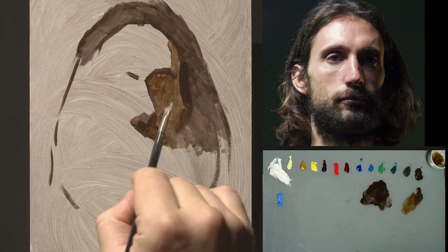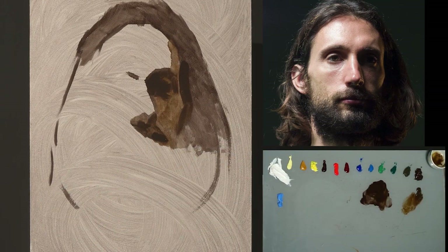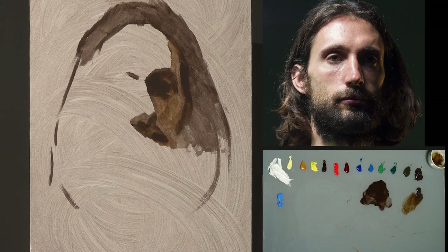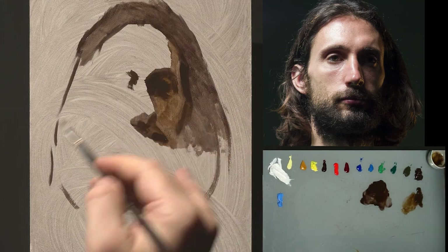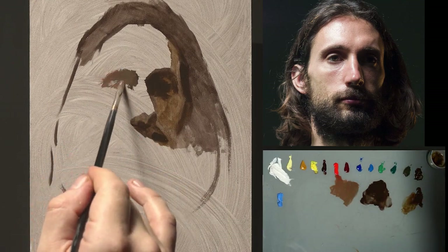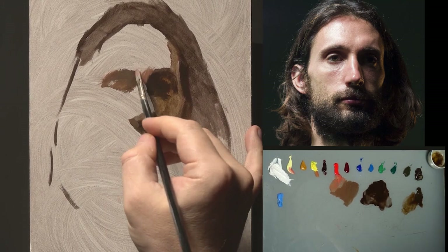You can also see two pigments on the right: van dyke brown and raw amber. My darkest pigment here is van dyke brown, which is not really a dark pigment. The idea is to use quite a chiaroscuro reference with a dark background, but trying to paint using mostly high-chromatic and high-key pigments.